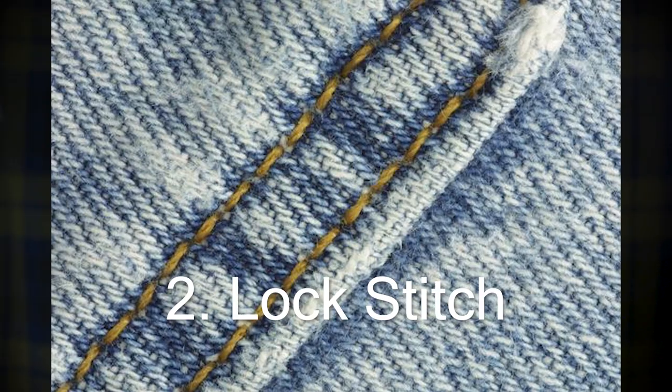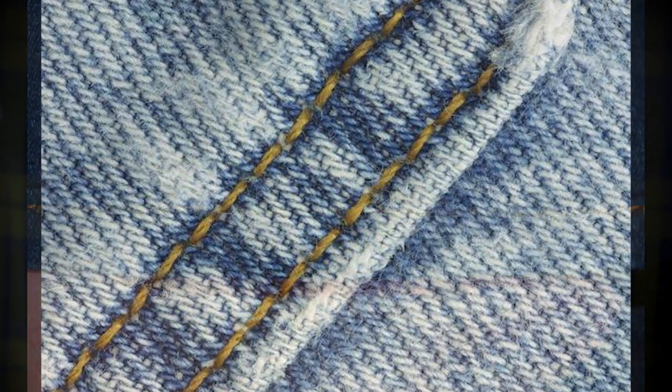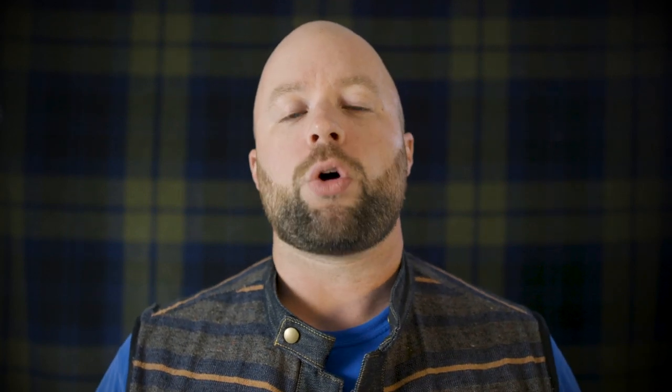Now the big brother to the chain stitch is actually the lock stitch. This is easier to do, it's more efficient, but it doesn't have that old world style to it. A lot of people prefer the chain stitch to the lock stitch, but really there's not much of a benefit — you don't get the roping that you would get with a chain stitch. However, this is probably one of the most common stitches to see out there, especially with thicker fabrics.